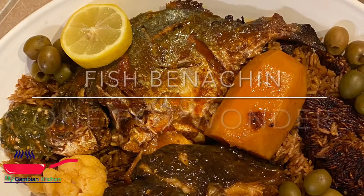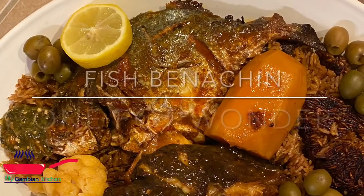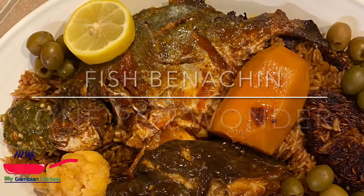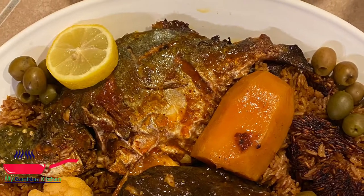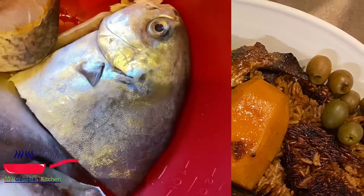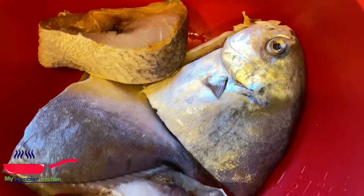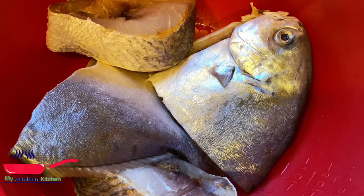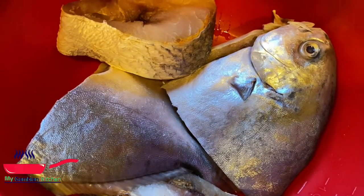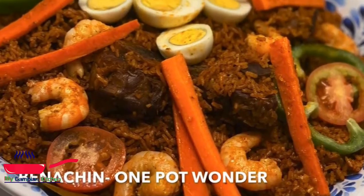Hello, welcome to my Gambian kitchen. Today I have a very quick video for you — we're going to be making fish benachin. Benachin is super simple. We have a video on the channel with more than 16k views with the benachin recipe we posted over a year ago; that one is more detailed. This one is just a quick one. It's the same process — that one was with meat and this one is with fish — but the process is all the same, so stay tuned.